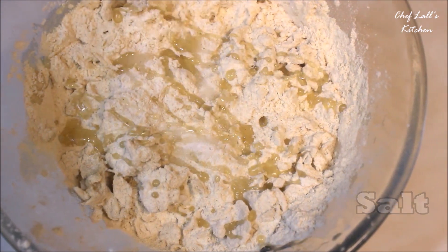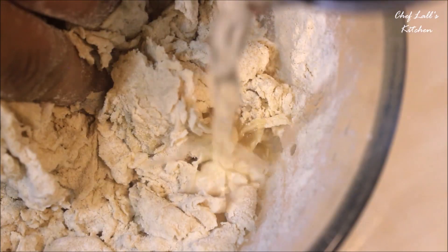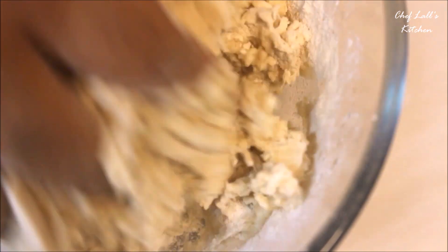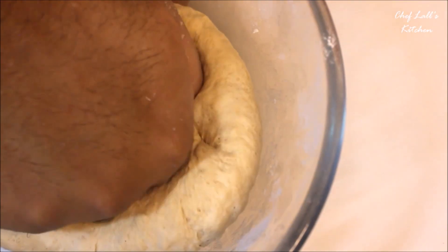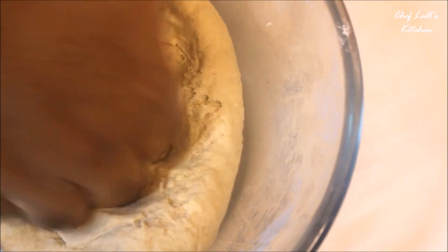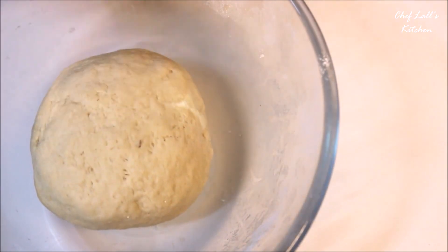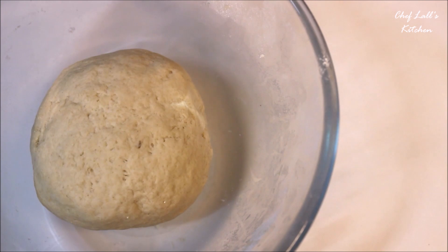There are only 2 differences you need to know if you choose wheat flour over refined flour. First, with wheat flour you have to knead it a little more to bring out that elasticity, also known as gluten. Second, while steaming, refined flour momos will be done in about 18 to 20 minutes, while wheat flour momos will take around 30 minutes to completely cook.